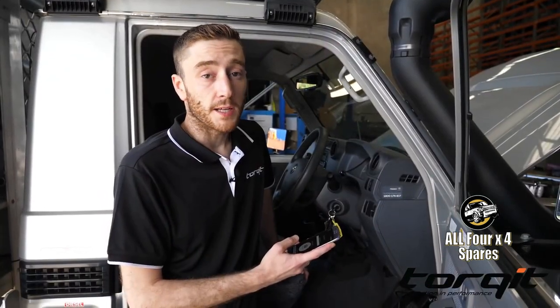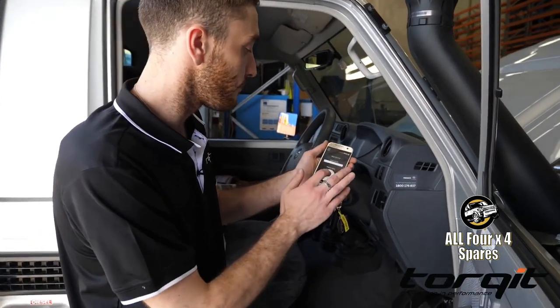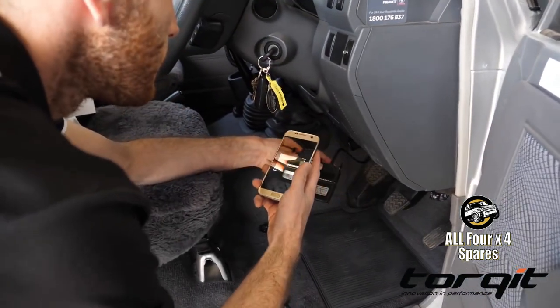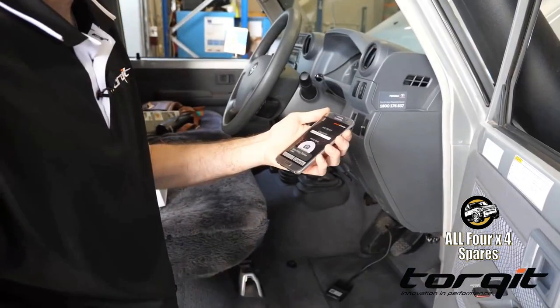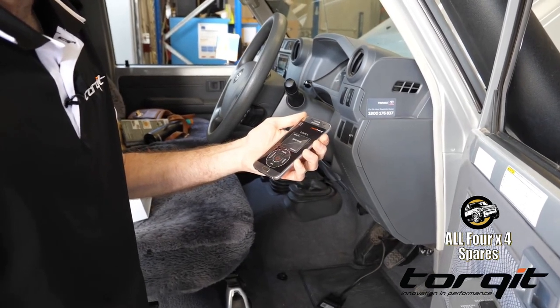Linking our Bluetooth Pedal Torque Plus is pretty quick. Here's our app. Now to link it, we just need to scan the QR code, which I'm going to do now. That's just grabbed it and found it. With the car in the on position, we search for it — and there she is, she's linked.